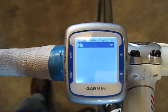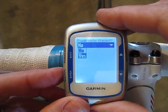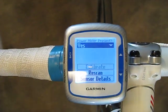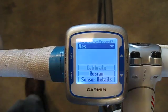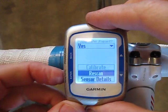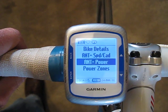You'll want to make sure that your power meter is turned on. Select Yes for the power meter present and make sure that your PowerTap is turned on. Then come down and hit Rescan — now it's looking for the power meter and should find it in a few seconds.